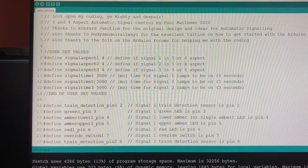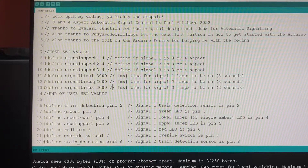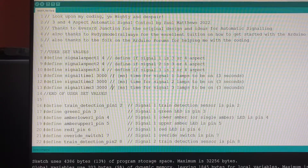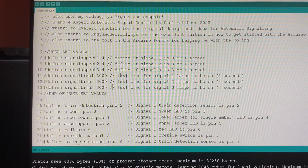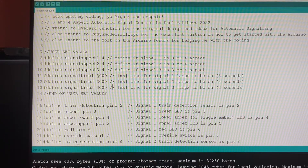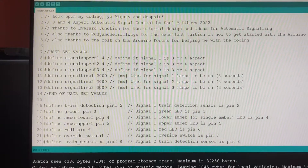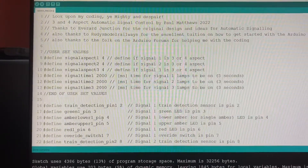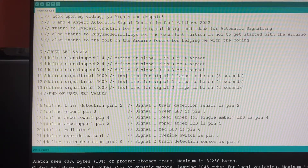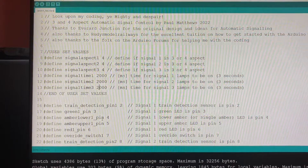Below that we have the signal time for each signal — this is how long each lamp needs to be on for, from green to red to amber to double amber and back to green again. For this exercise I've set them as three seconds. In Arduino software, time is written in milliseconds — there are a thousand milliseconds in a second, so three thousand milliseconds equals three seconds. That takes 12 seconds to go through the whole cycle. I'm going to change that to 2000. On my layout I go for about seven seconds per aspect because with a small oval the train would already be back at the signal before it got back to green.